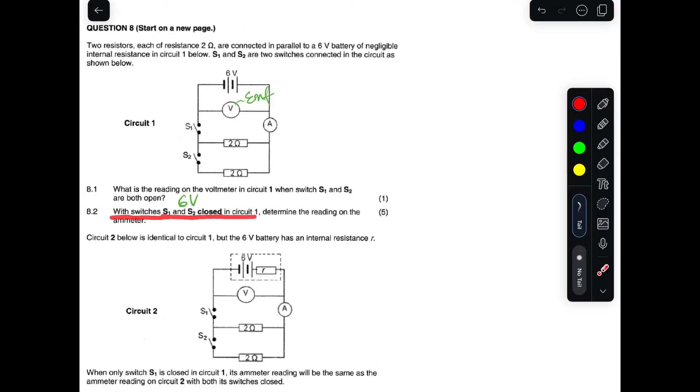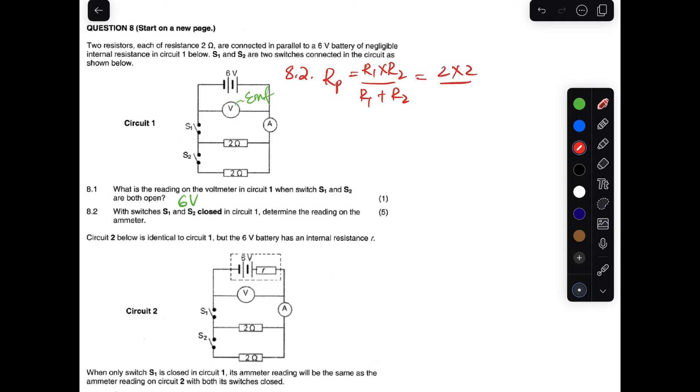In 8.2, with switch one and switch two closed in circuit one, we determine the reading of the ammeter. This ammeter reads the total current. The effective resistance of the two parallel resistors: Rp = (R1 × R2) / (R1 + R2) = (2 × 2) / (2 + 2) = 4 / 4 = 1 ohm.